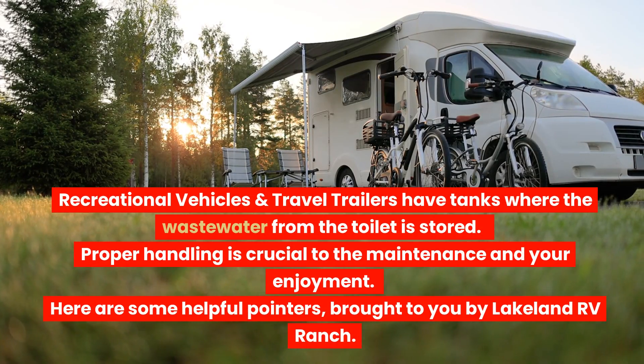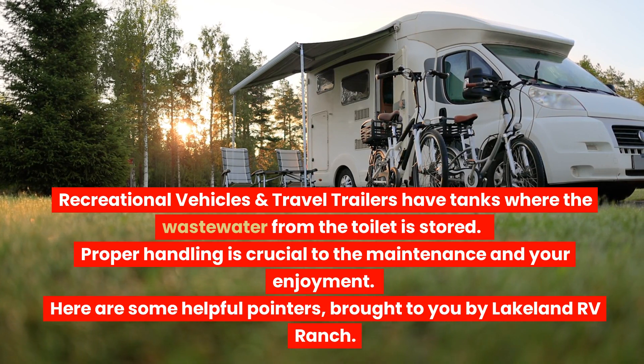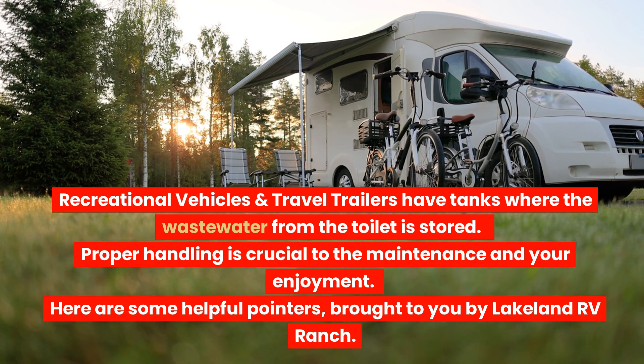Recreational vehicles and travel trailers have tanks where the waste water from the toilet is stored. Proper handling is crucial to the maintenance and your enjoyment. Here are some helpful pointers, brought to you by Lakeland RV Ranch.